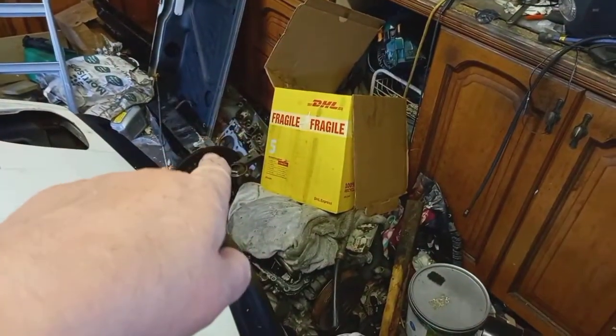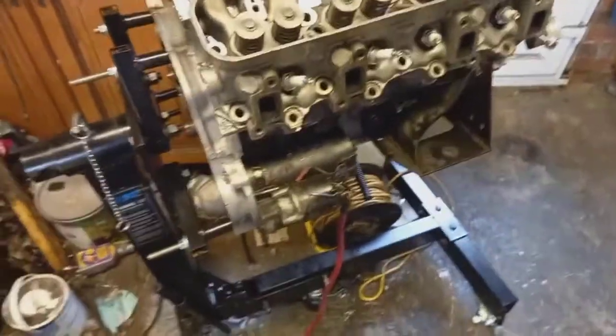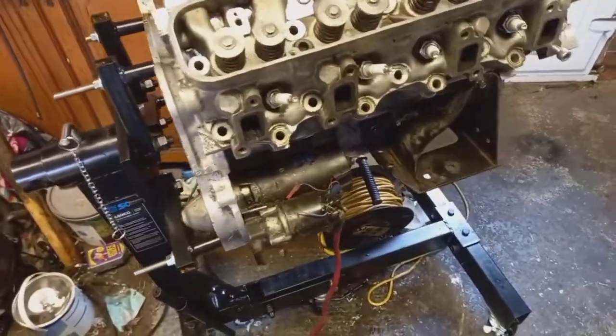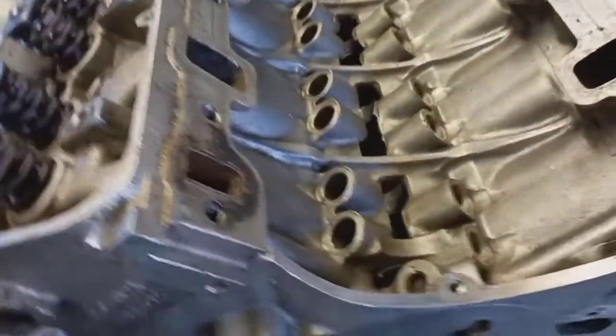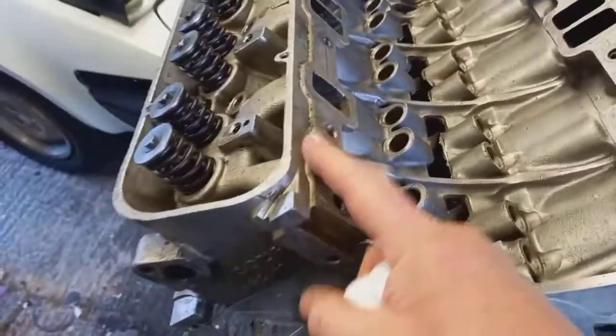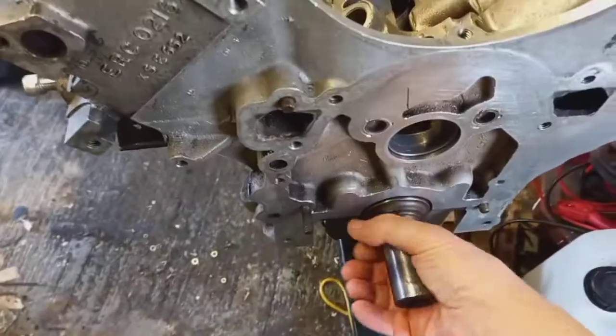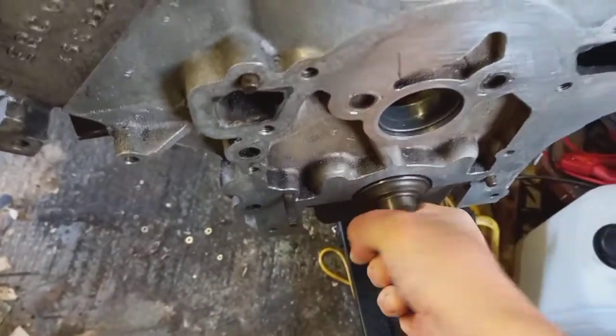So the engine stand that was there is now here. I know this is only a quick update. The crank is in — I've put the crank in. There's minus quite a few parts. Everything's cleaned up. These heads are just resting on at the moment, but the crank does turn, and that's nice.